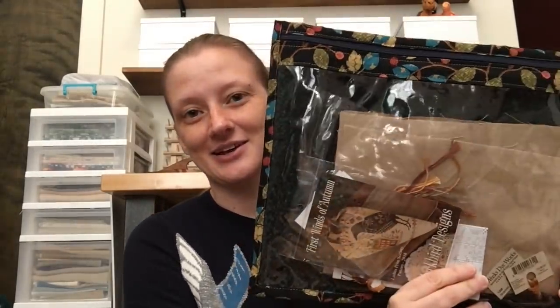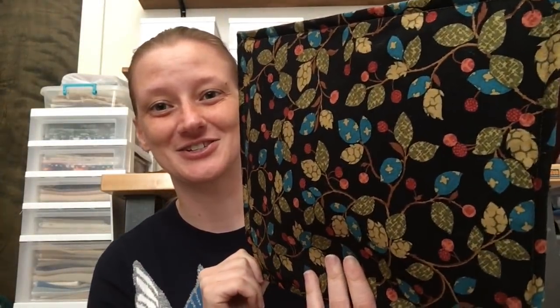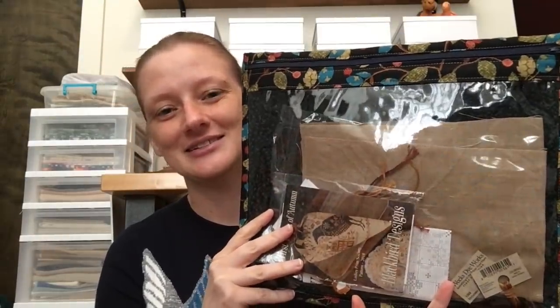I also have a Diana bag, which is sitting near me. It doesn't have a current WIP in it but has some kits — Diana loves the Ladies Prim Society Blackbird Designs charts, so I'm storing them all in my Diana bag as a reminder that if I finish one, I need to see if she wants to stitch it too.